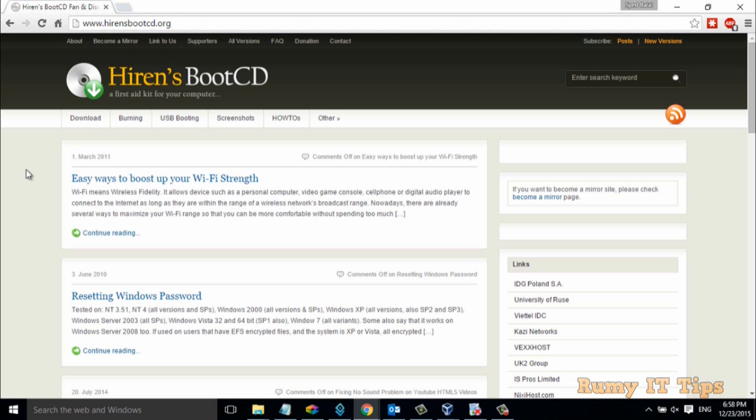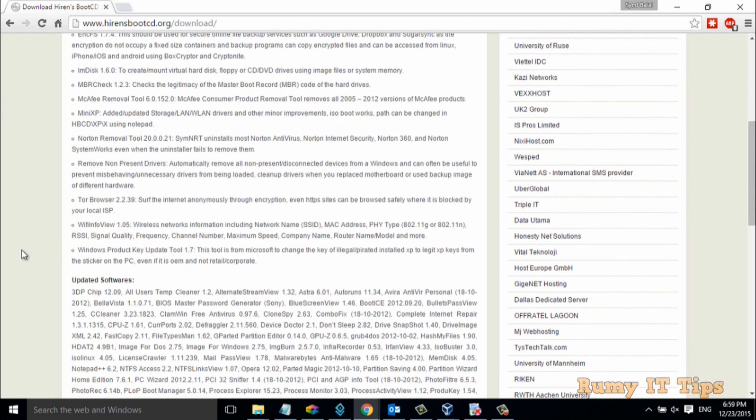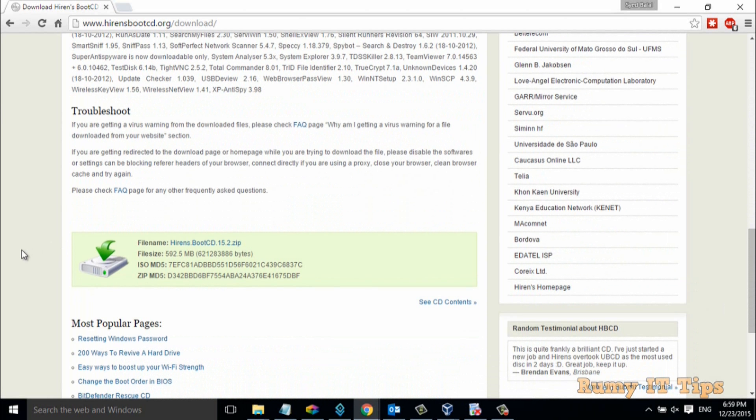If you have Hiren's Boot CD, you are easily able to do lots of jobs. Just click on the download. And if you want to read out all the tools that are available, you can easily find them here. If you want to view the CD content, click on 'See CD Contents' and you are easily able to explore all the tools available in Hiren's Boot CD.